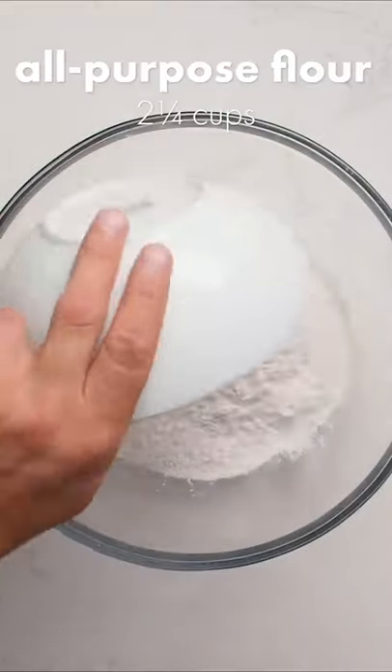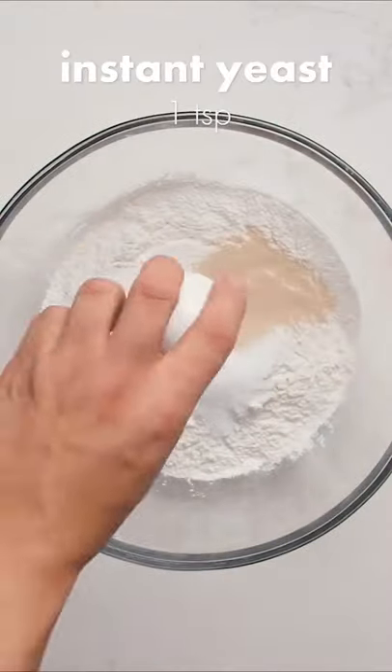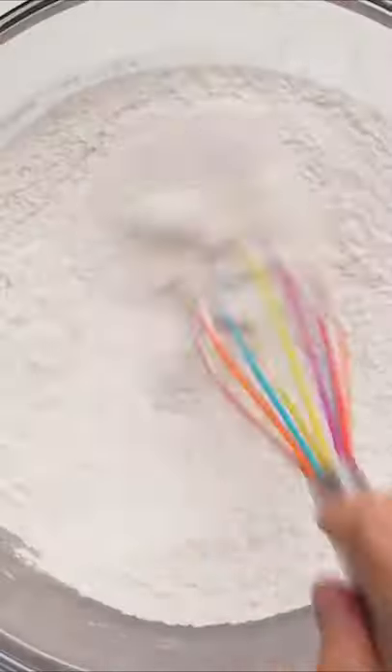Thick crust pizza — here's a way to make it at home. We're starting with our dough, combining flour, sugar, active dry yeast, and salt.